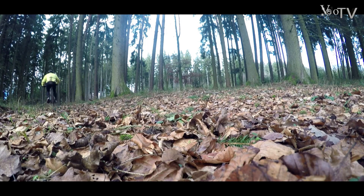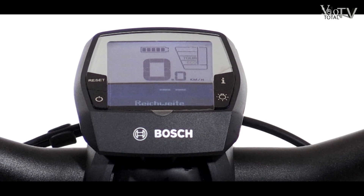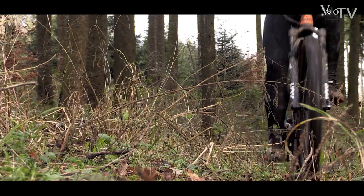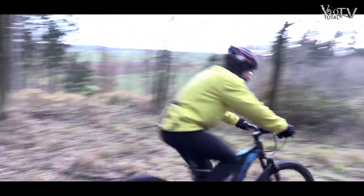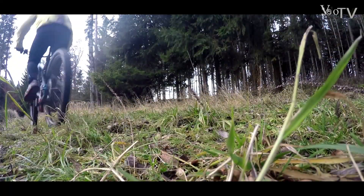Im Trailbetrieb gefällt von den ersten Metern an der kraftvolle, gleichmäßige Schub des leistungsstarken Bosch Mittelmotors Performance CX. Auch die neu eingeführte eMTB-Unterstützungsstufe wusste zu überzeugen. Sie reagiert optimal und dynamisch auf unterschiedlich starken Pedaldruck und bietet bei sehr hohem Druck die volle Leistung des E-Antriebs. So ist man gern überwiegend im eMTB-Modus unterwegs und darf dabei auf häufiges Schalten verzichten – ideal, um auch im anspruchsvollen Terrain den Fahrfluss aufrechtzuerhalten und fiese, steile Rampen zu überwinden.